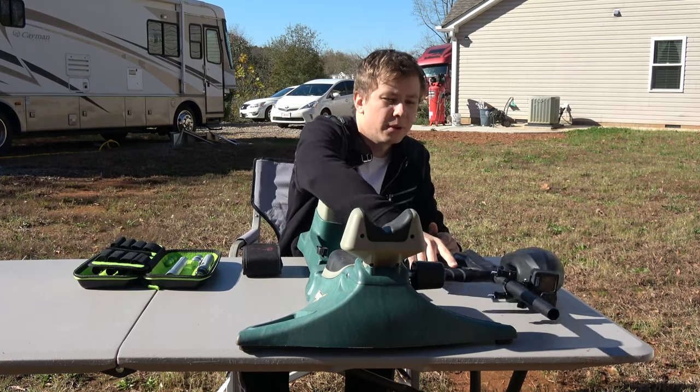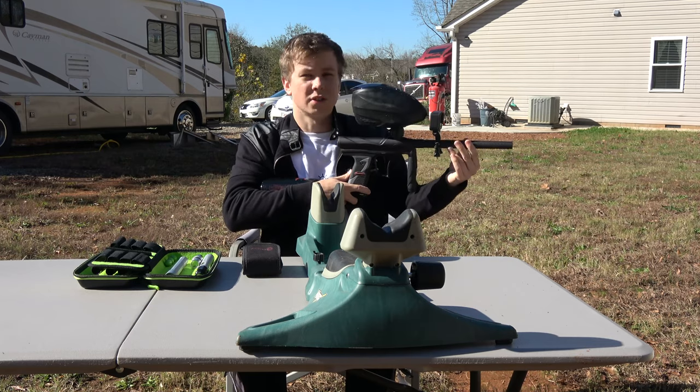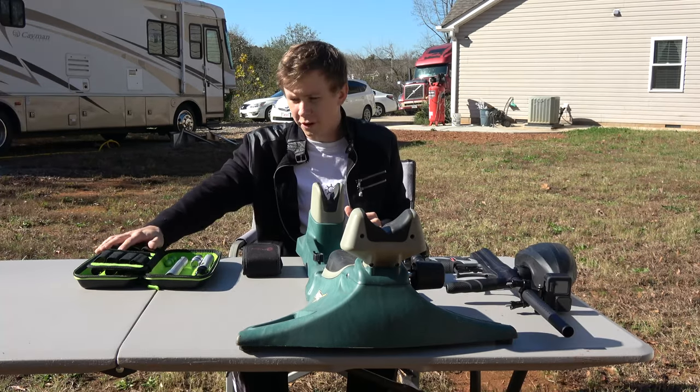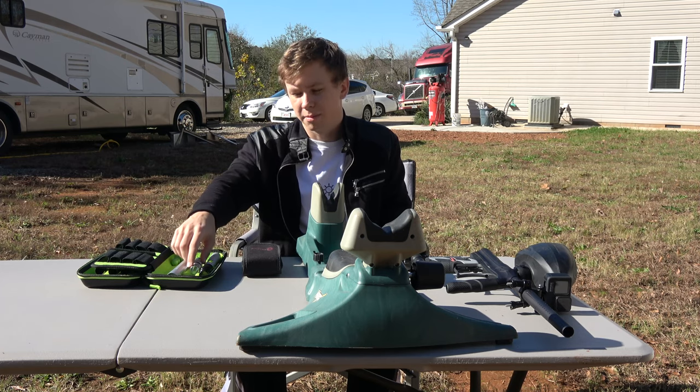Hey everyone, it's Yuri. Today we're going to be doing a comparison video between the stock barrel that comes with my Tippmann Crossover — it's a really nice gun, you should check out my review on it — versus the $200 Planet Eclipse barrel kit.